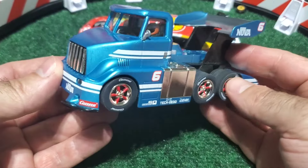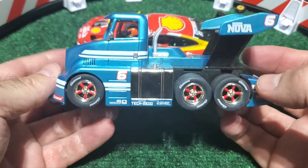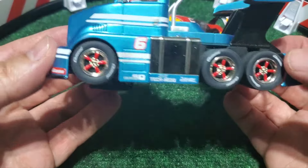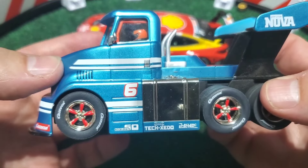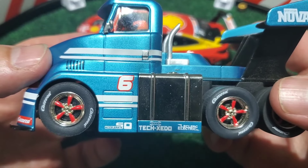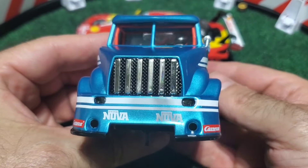Hello everyone and welcome to another edition of Simon Says. Today I'm reviewing the Carrera racing truck, truck number six. It's got this wonderful metallic blue color paint on it, chromed out gas tanks, and lovely wheels — they're also chromed out with the red spokes there on this particular one.